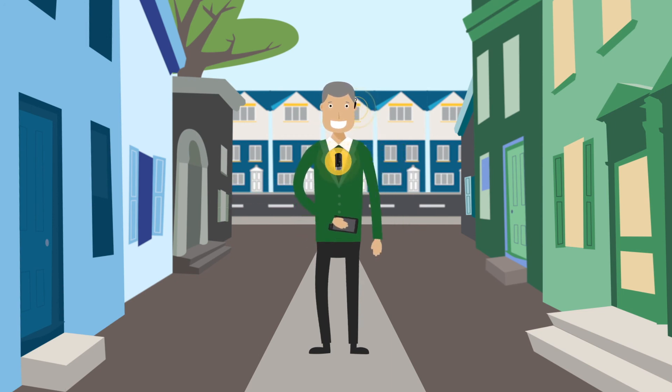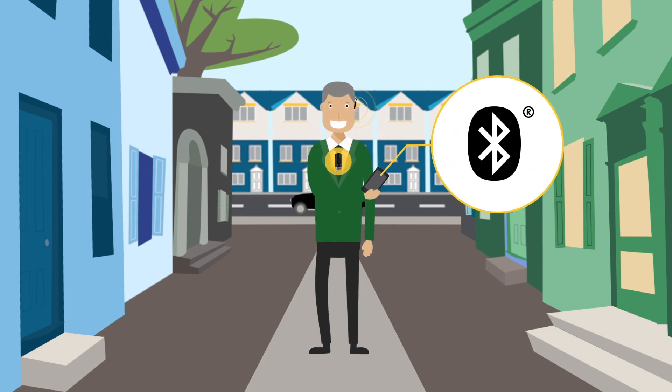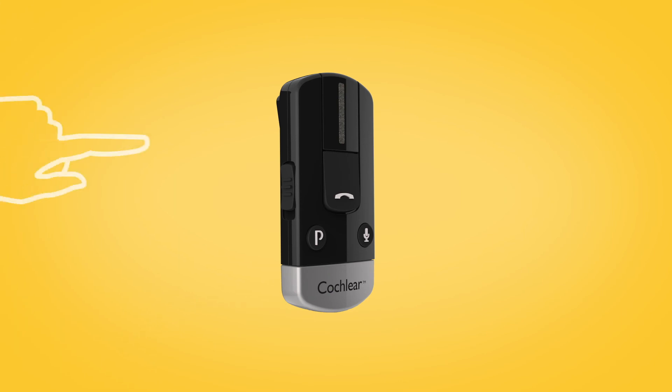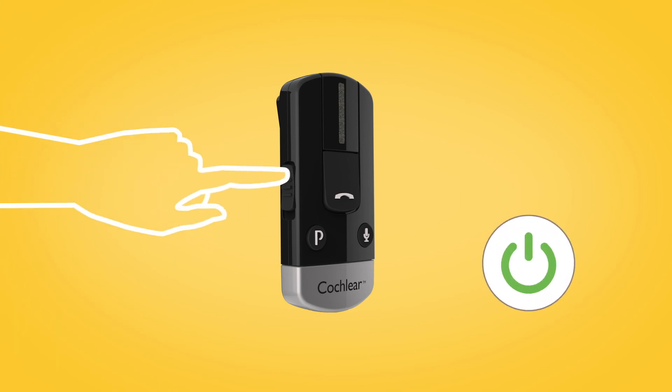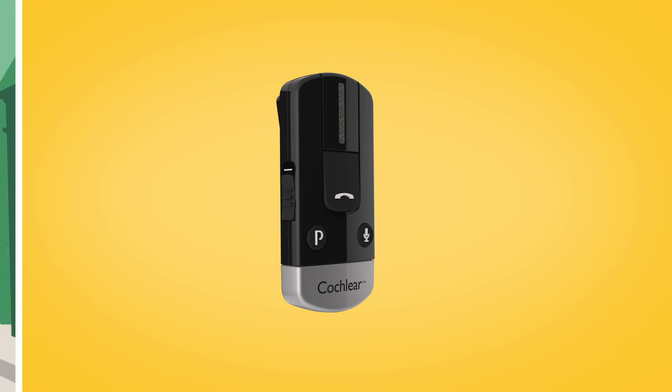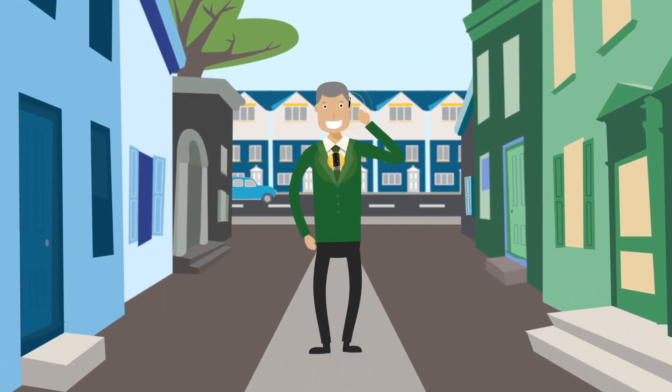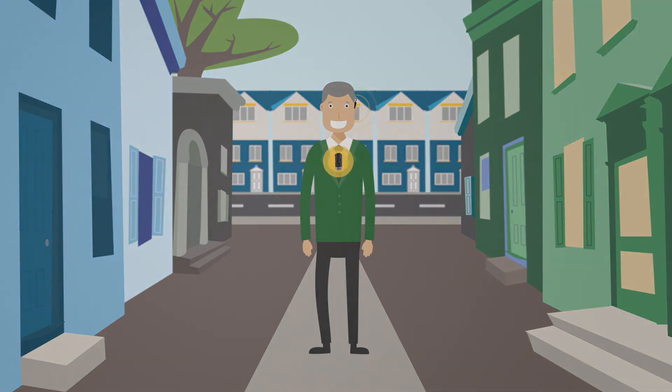If your mobile phone asks which Bluetooth service you wish to enable, select Headset. To start streaming audio, simply turn on your phone clip. When audio starts playing from your Bluetooth-enabled device, it will automatically stream audio to your sound processor.